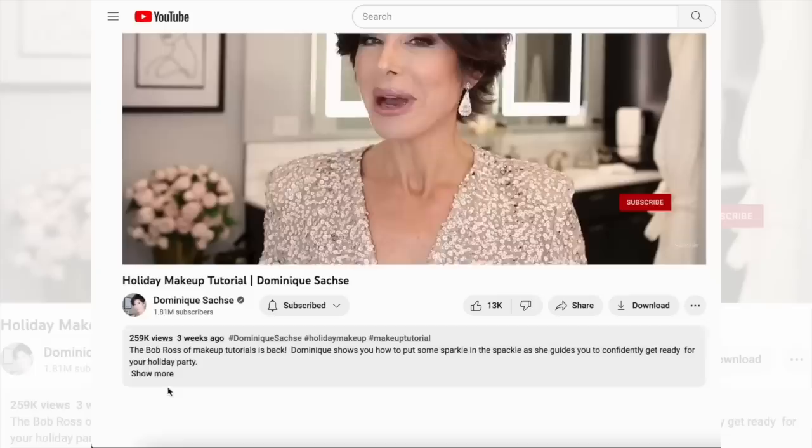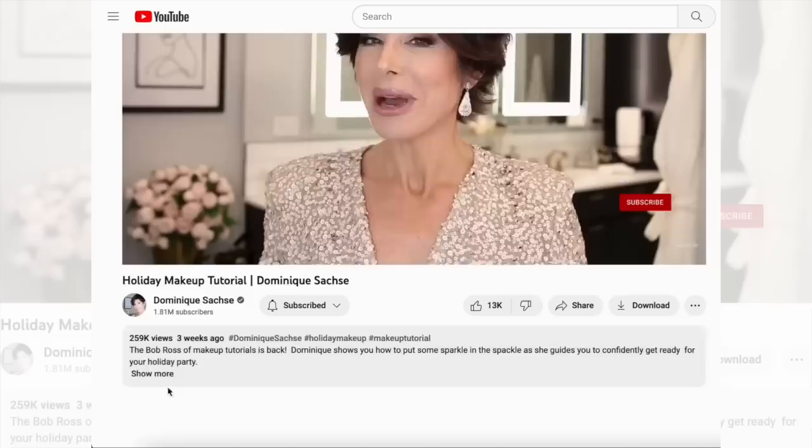I'm so happy with these new discoveries — everything is linked below in the description, click 'more' underneath. Follow me on social media. Please subscribe to this channel and enable all notifications so you'll get an email every time I release a video, which is Thursdays at 1 p.m. Central Standard. I wish you an amazing Valentine's Day — enjoy the process. I'll see you next Thursday, bye.